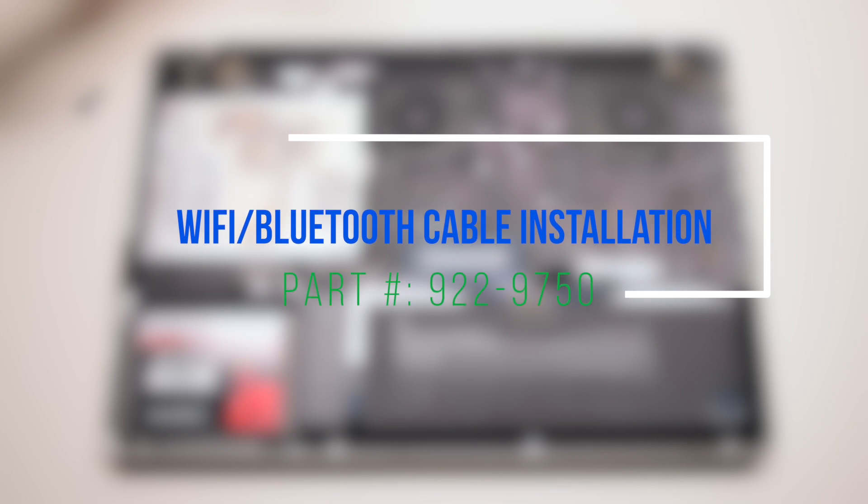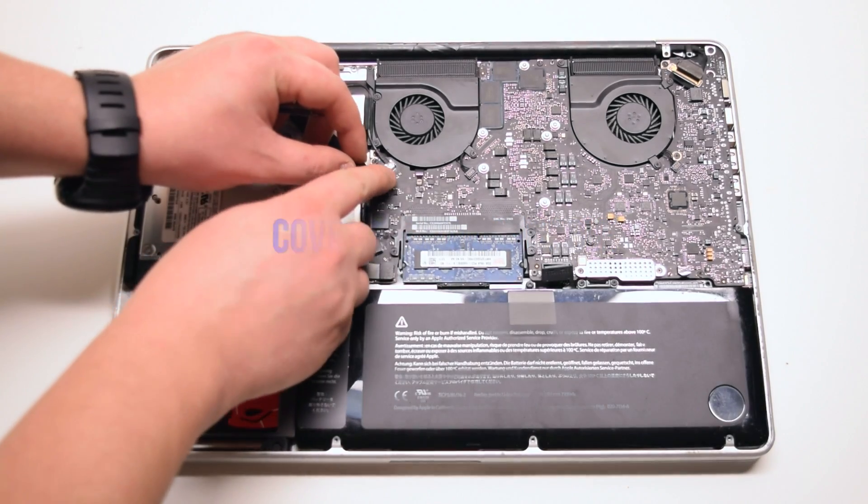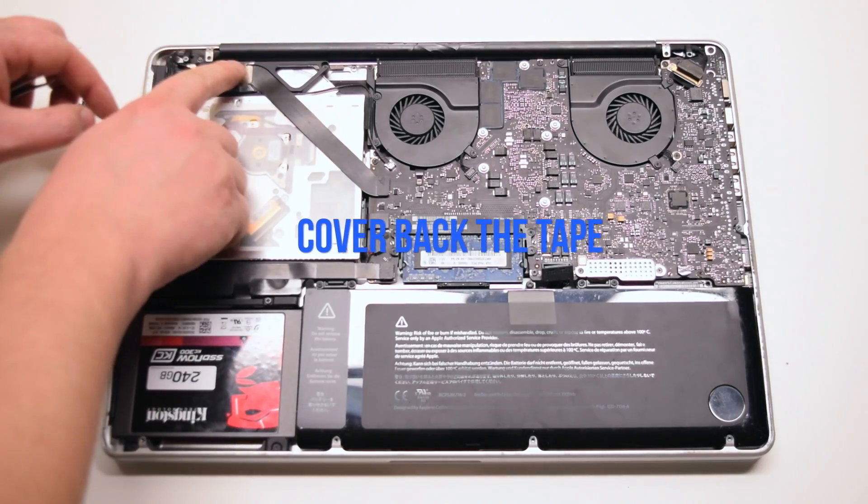Wi-Fi Bluetooth cable installation. Reconnect the cable to the card and to the logic board. Cover the tape back.